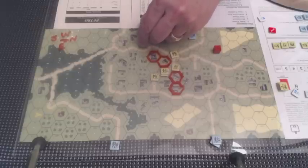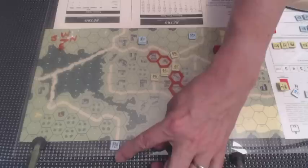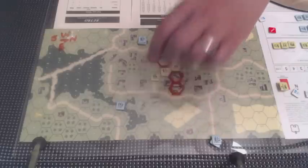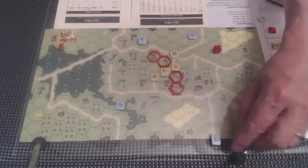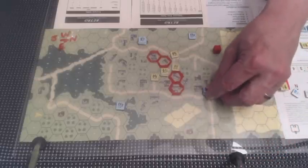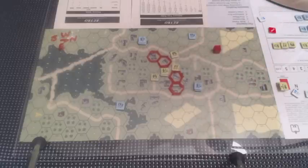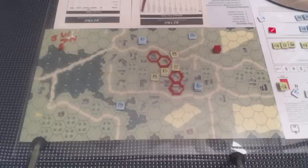I'm moving them five hexes into that building right there. This group of 4-4-7s — as I alluded in the introduction — I want them to end up here, so I'm going to have them go four hexes. Then this stack with an 8-minus-1 leader and two 4-4-7s, I'm going to scurry them down here six hexes to occupy that building, just a stone's throw away from the four objective hexes, which are conveniently dry-erase marked for your convenience — but mostly for my faulty memory.